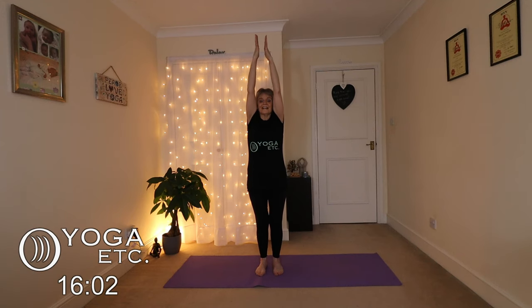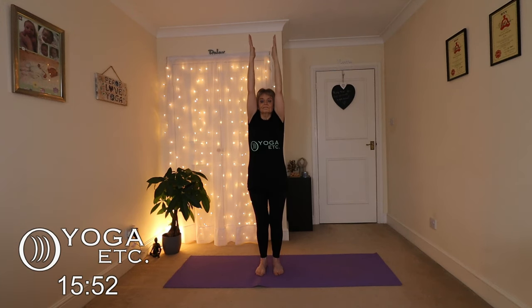We're going to take some sun breaths now. Breathe in through the nose and out through the mouth. Inhale the hands up to the sun, bring the hands together, and then exhale through the mouth. And again, inhale up, hands together, exhale.